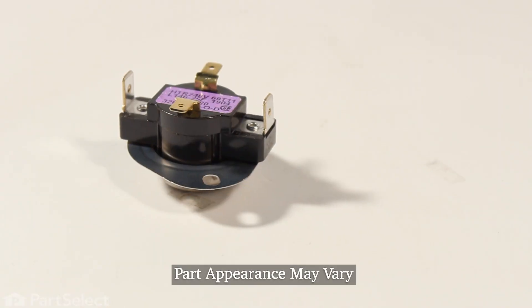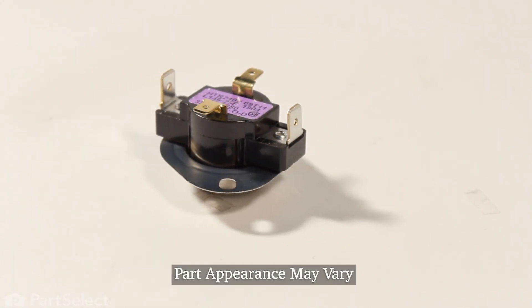Hi, it's Steve. Today we'd like to show you how to change the cycling thermostat on your dryer. It's a really easy repair. Let me show you how we do it.